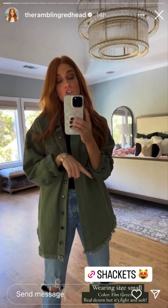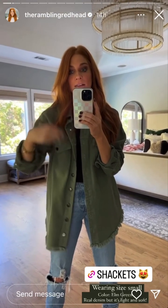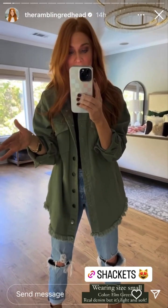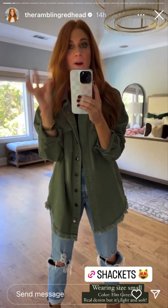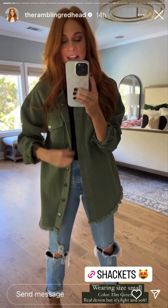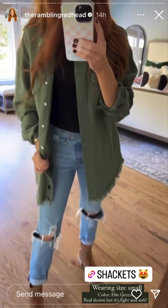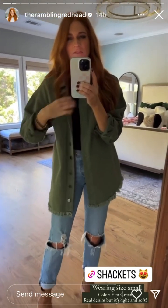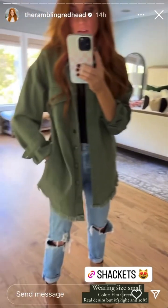These are Amazon shackets from the reel I posted two days ago, so if you missed that you can go back and watch it. This is my favorite shacket — I have it in five different colors, which sounds overkill, but I get my money's worth. I love them because it's real denim inside and out, a nice weight, not lightweight where it feels like chambray or fake denim. It's real denim and you know it.